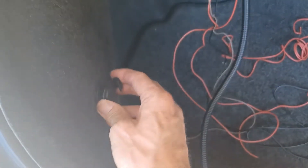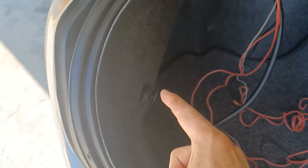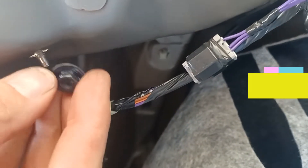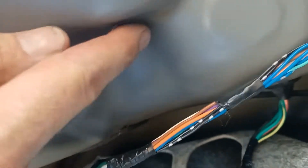We need to take this little clip off of here, and then there's another little clip off of here. Then you can peel this back. Just take off these two little nuts that are on the back of these posts — one right there and then one right there.